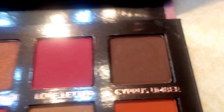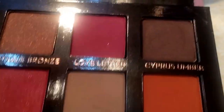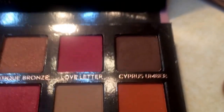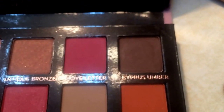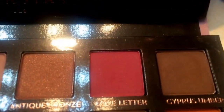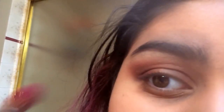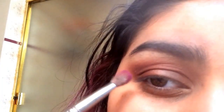I'm debating if I should put like love letter or cypress lumber. I think I'm gonna go with love letter because I like pink. I'm scared.